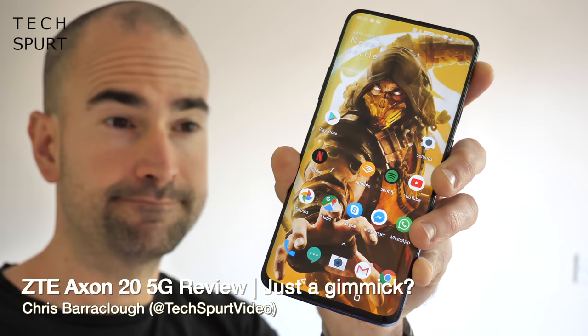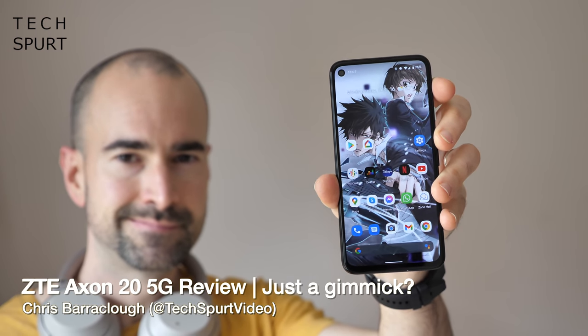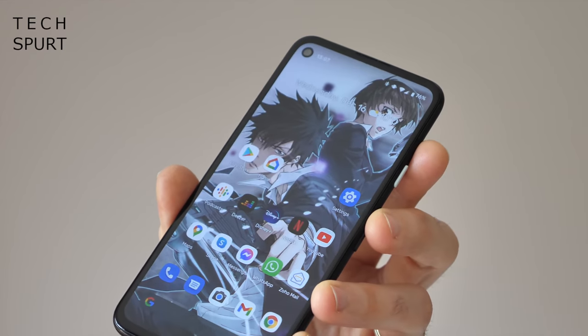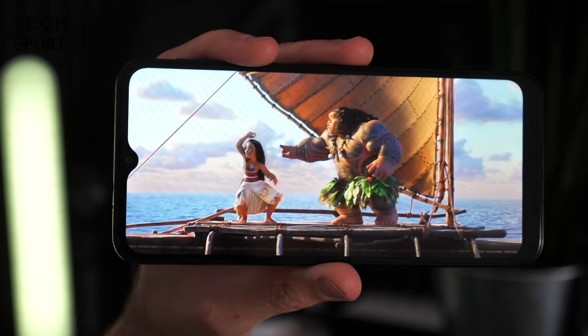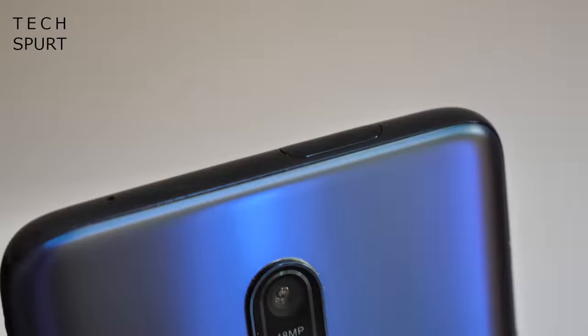Very few phones these days come with a proper blemish-free display. Almost all of them have a selfie camera slapped somewhere on that screen, be it in the form of a hole punch or a notch. Some manufacturers get around this with a clever bit of engineering, like the OnePlus 7 Pro with its pop-up camera.